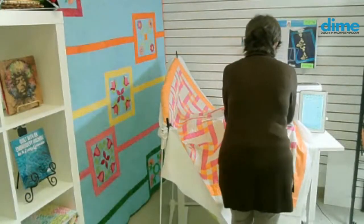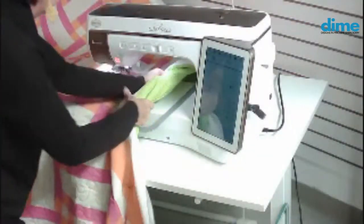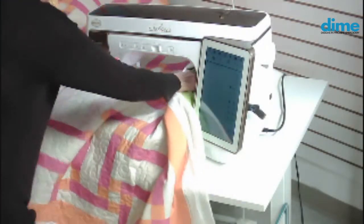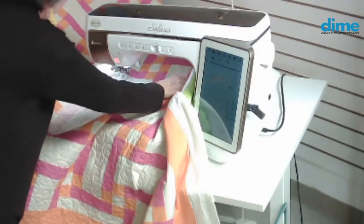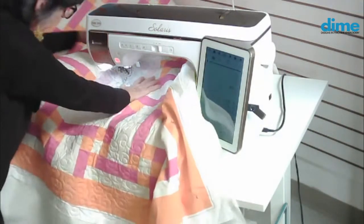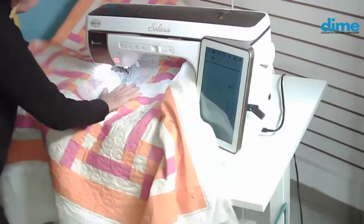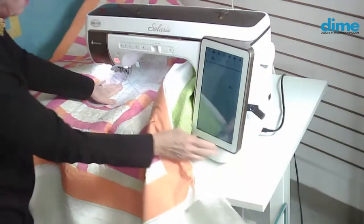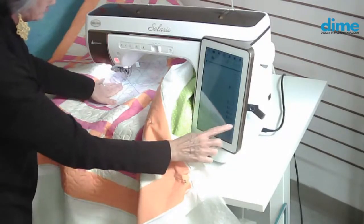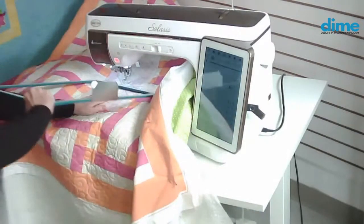I want to show you how I would do the middle of the quilt. You may find that when you want to do the other half, it's best to rotate the quilt. This is a job — it's definitely a job. I thought I was being really tricky here and loaded designs on top of each other, and then forgot to hit the monochromatic button.